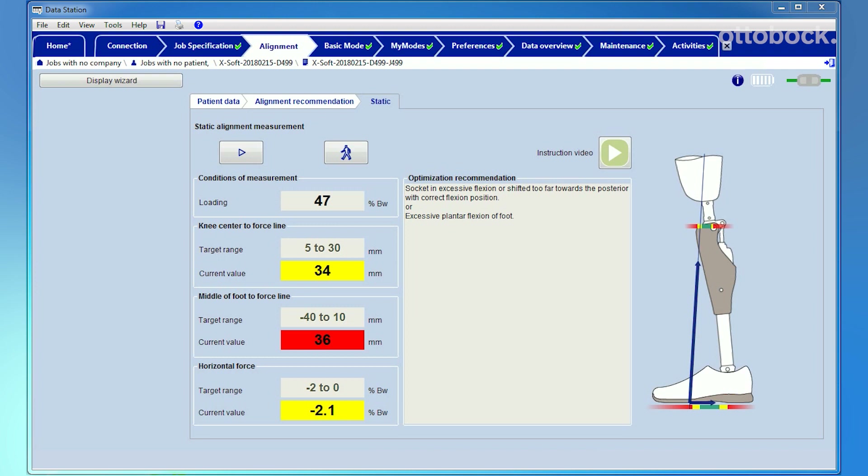The second field shows the distance between the middle of the prosthetic foot and the ground reaction force. When the force is anterior to the middle of the foot, there is more pressure on the forefoot and the plantar flexion can probably be reduced. If the force is too posterior, there is probably too much dorsiflexion.